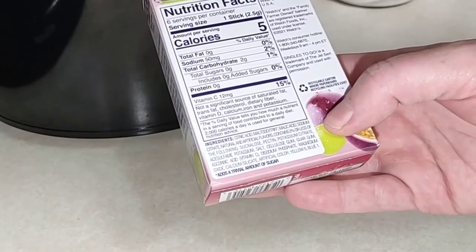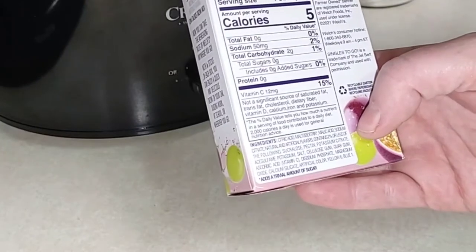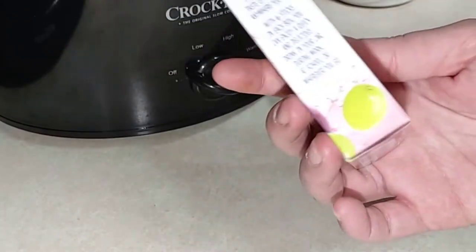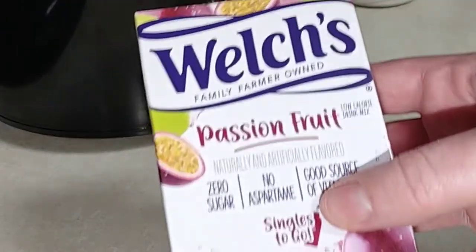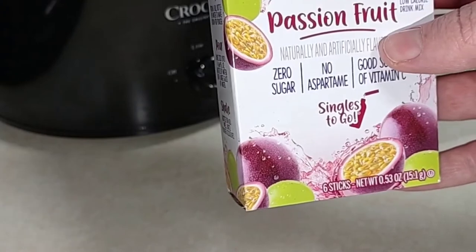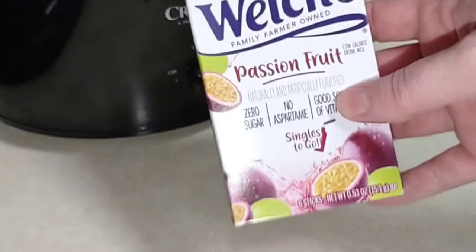It looks like it has citric acid — I'm not sure what the sweetener is — but the important thing is there is no aspartame, which a lot of people are sensitive to. I'm excited to try this. I don't know if I've ever had passion fruit, but let's go ahead and try it.